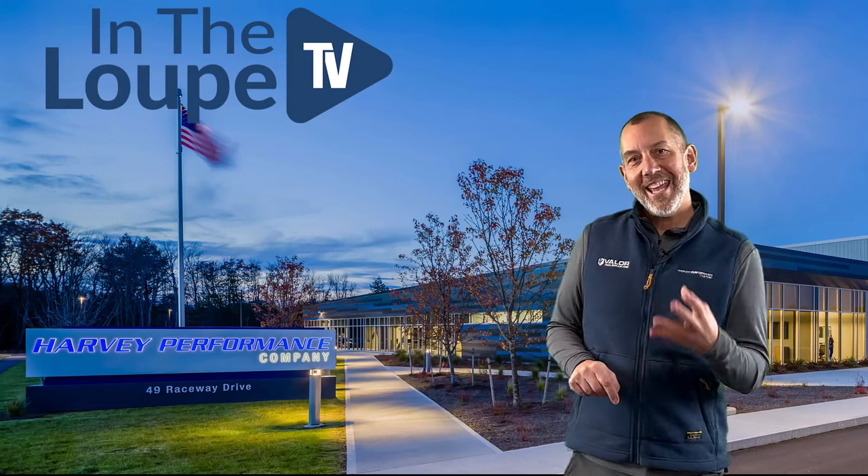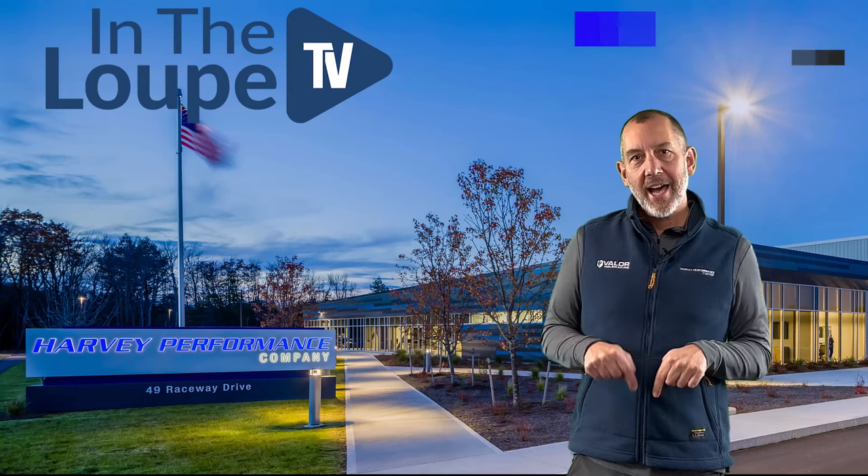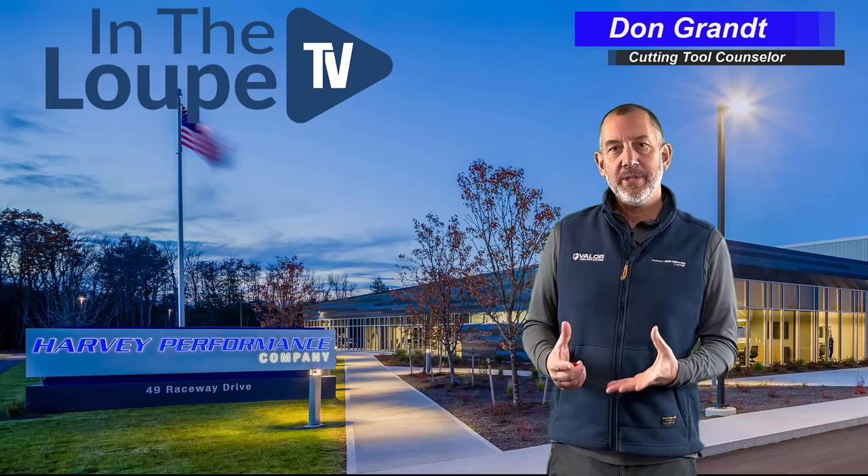Well hello folks, welcome back to In The Loop TV with myself, your host Don Grant, CTC Cutting Tool Counselor, here with another exciting episode.